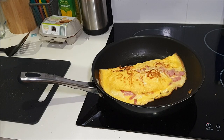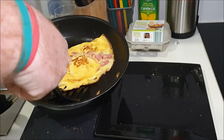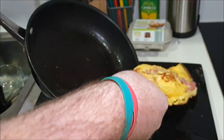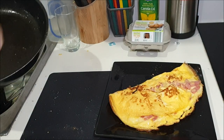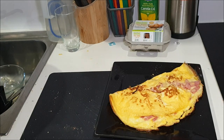It's looking good. There's the ham and cheese omelette cooked in no time at all, and I'm going to do a taste test.